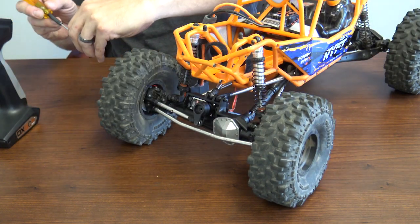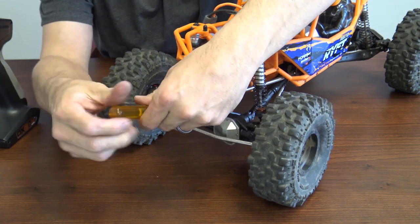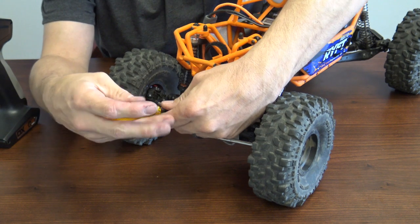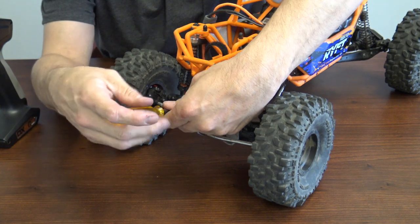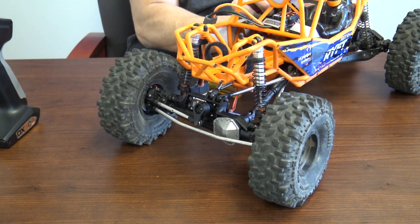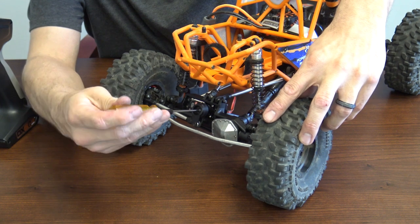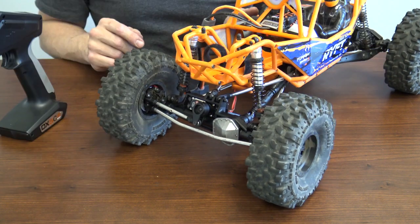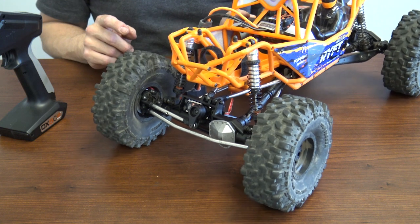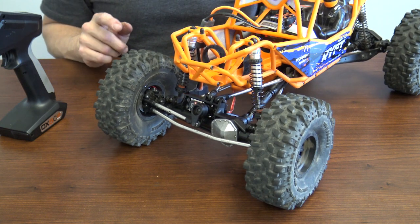Go ahead and start your screw. I'm not going to tighten it all the way — I'm just going to start it, and we'll tighten it down once the vehicle is turned off so we have no added stress on the servo. Turn the vehicle off, then tighten down the servo saver. Turn everything back on and set your endpoints to make sure your throw is okay.